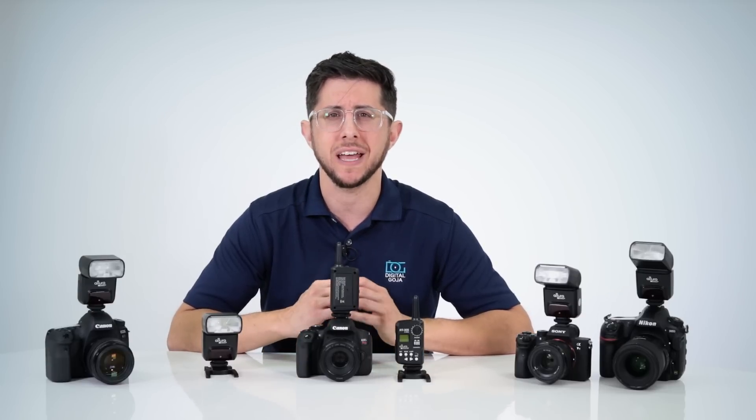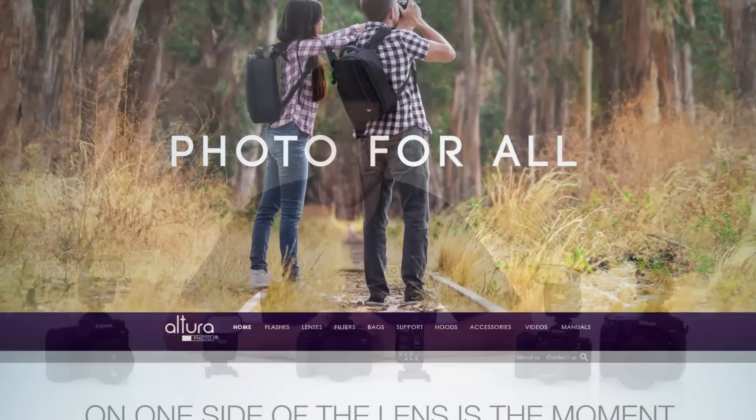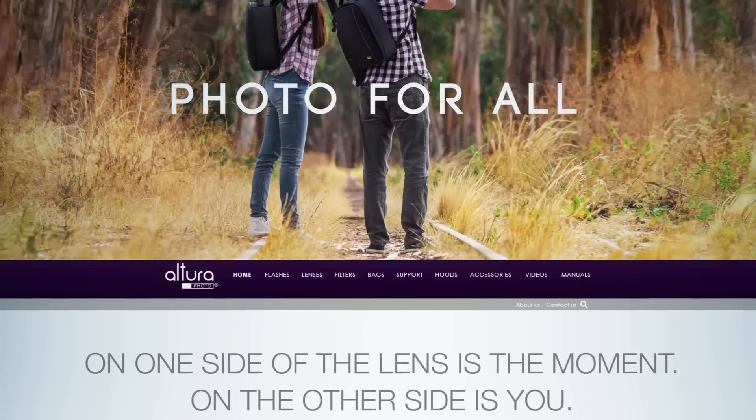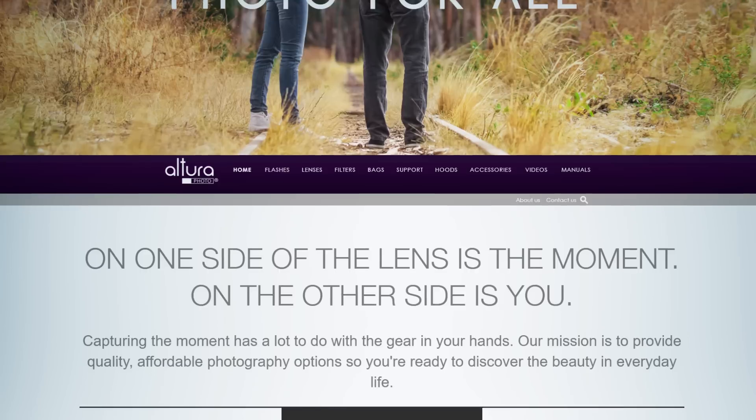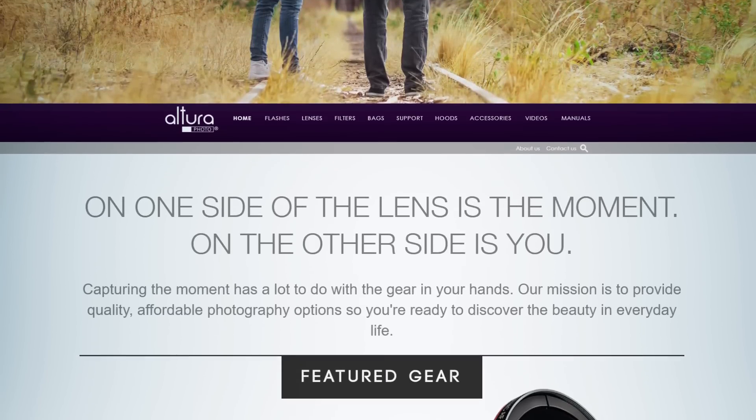These new flashes have a lot of features, so we've included time markers listed in the description box below. Feel free to skip ahead if you're looking for something specific. You can also download the manual on Altura Photo's website for more information. Let's begin by taking a look at the flash's built-in features.